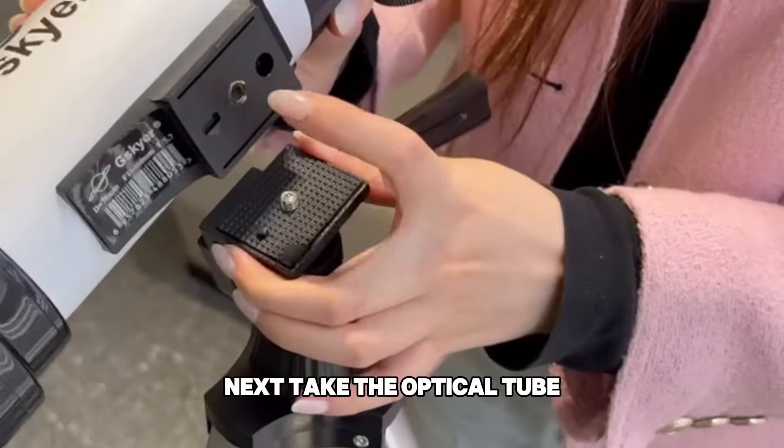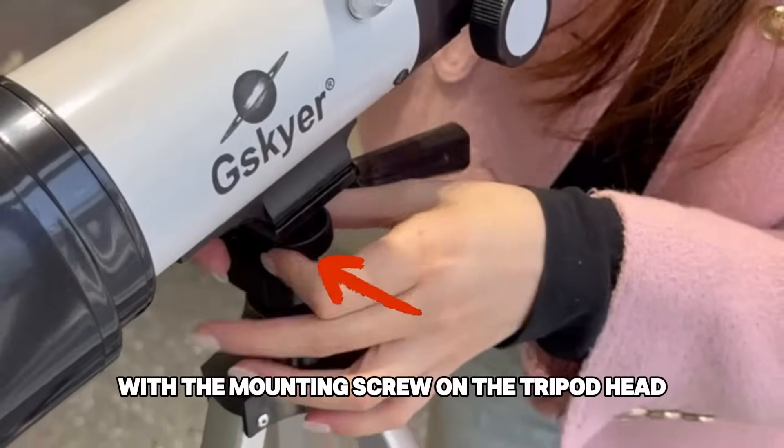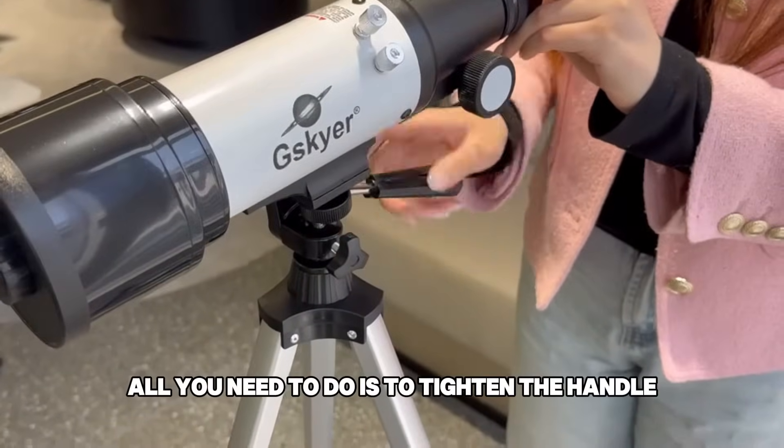Next, take the optical tube, align the screw hole on the bottom with the mounting screw on the tripod head, then tighten the screw to secure it. To adjust the telescope up and down, all you need to do is tighten the handle.